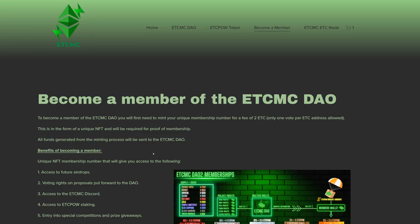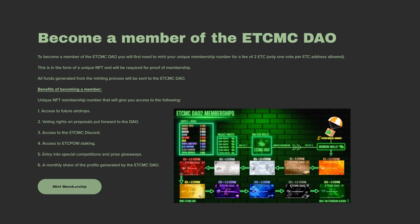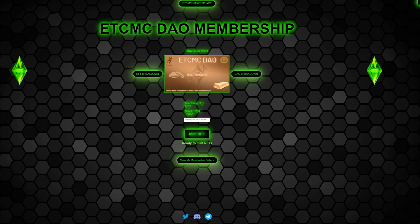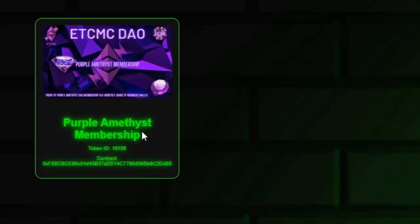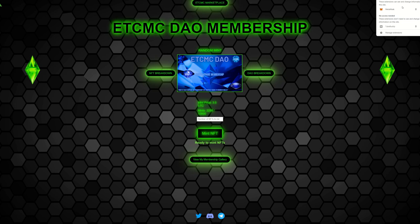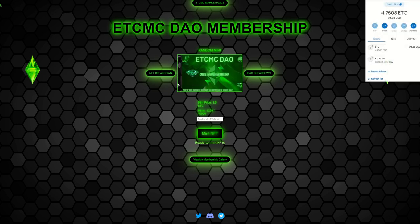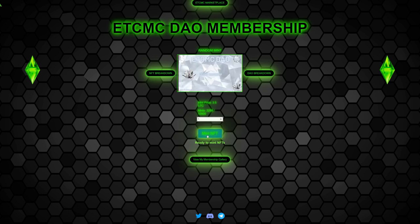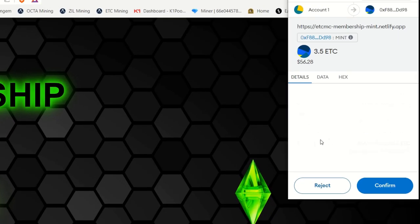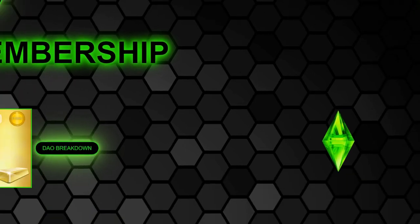To become a member, go to the top and click 'Become a Member', then click 'Mint Membership'. The price is 3.5 ETC. I already have one — let me view my membership gallery. You click the top right to connect your MetaMask wallet. I'm already logged in. I have the purple Amethyst membership. Since I have 4.75 ETC in MetaMask right now, I'm going to mint myself another NFT live — I'll mint one and confirm it. Yes, 3.5 ETC confirmed — this is all my own money.